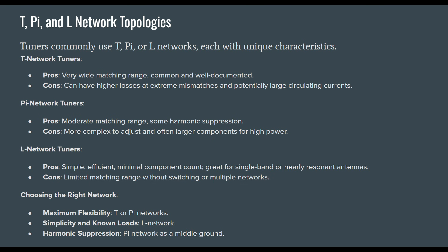Each network has unique characteristics. T networks have a very wide matching range and are common and well-documented, but they have higher losses at extreme mismatches and potentially large circulating currents. Pi network tuners have a moderate matching range and some harmonic suppression — meaning they can suppress out-of-band harmonics of your transmitted fundamental frequency — but they're more complex to adjust and often require larger components for higher power.